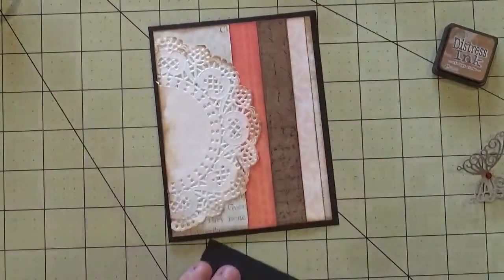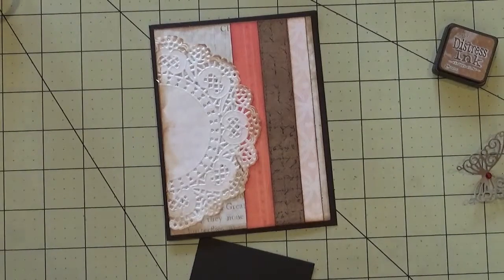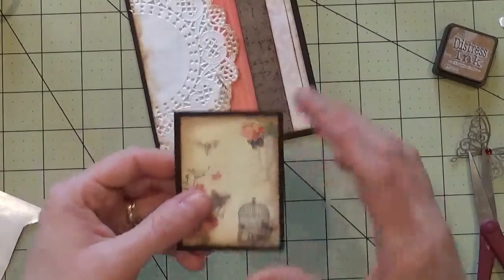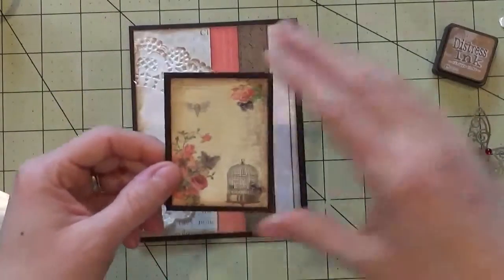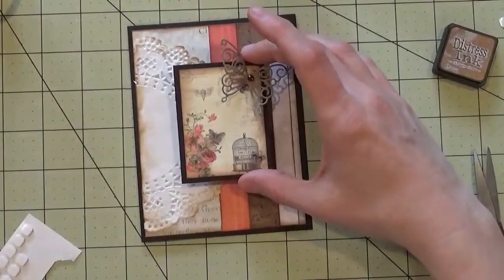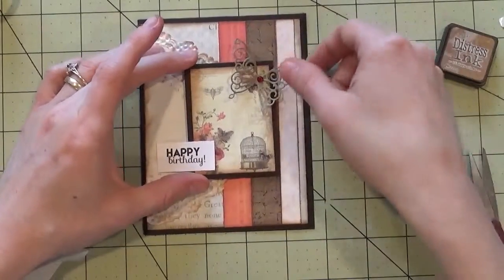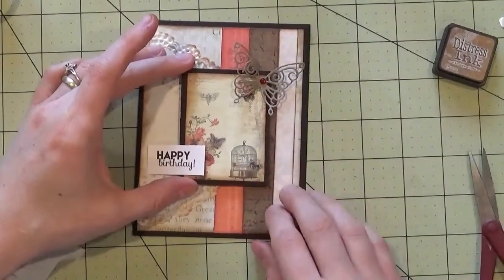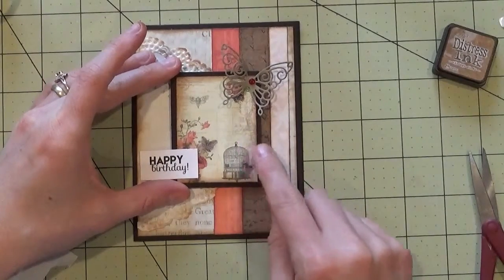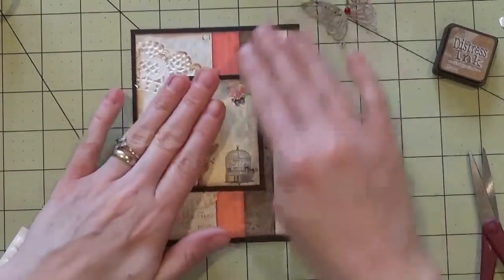Now we can attach our mat, and I'm going to use some pop dots for this. Once all the pop dots are on, I'm going to hold it and figure out where the elements want to come in. I think that looks really good — it shows a little bit of the brown — so I'll push it right down there.